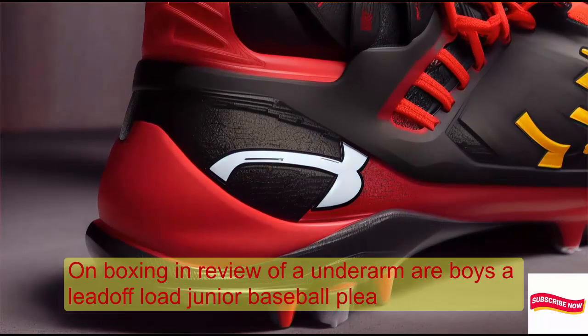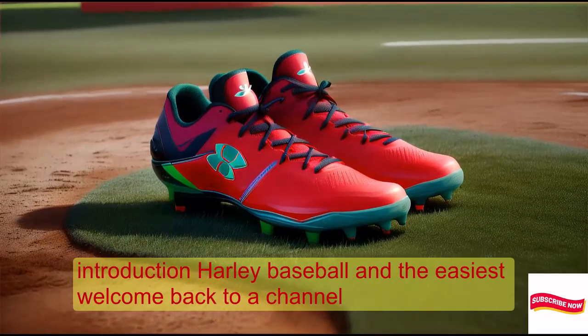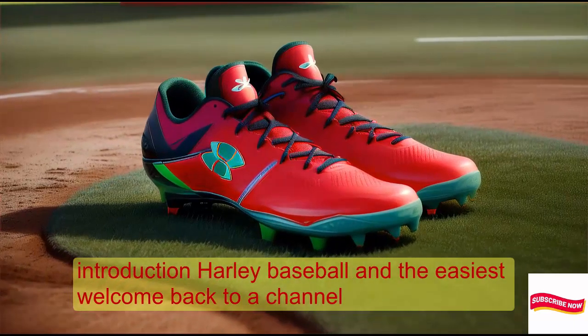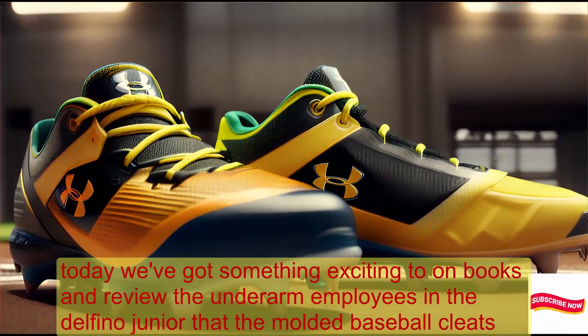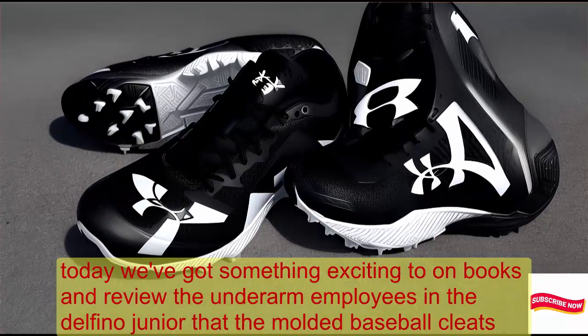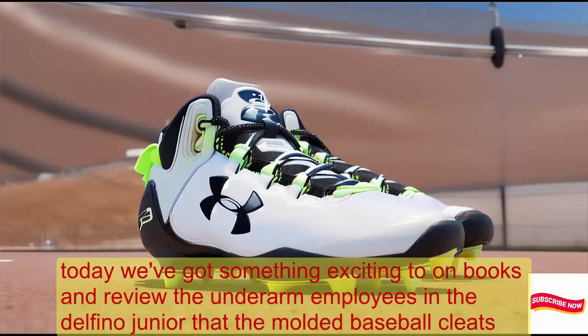Unboxing and review of Under Armour Boys' Lead-Off Low Junior Baseball Cleats. Hey, baseball enthusiasts! Welcome back to our channel. Today, we've got something exciting to unbox and review: the Under Armour Boys' Lead-Off Low Junior Rubber Moulded Baseball Cleats.